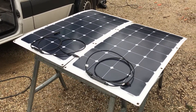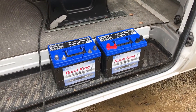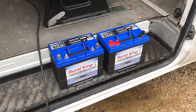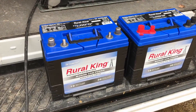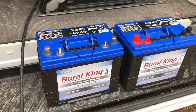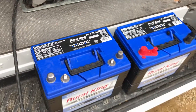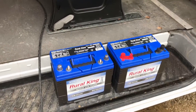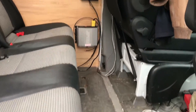These are flexible monocrystalline panels. Here are our batteries — we went with two AGM 12-volt batteries that we got from Rural King, our local farm store. These are marine-type batteries and they can be stored inside because they don't have acid. AGM stands for Absorbed Glass Mat.